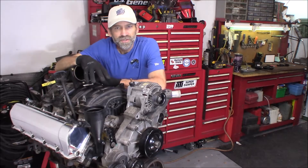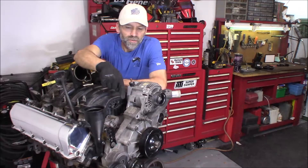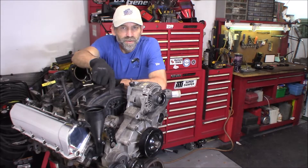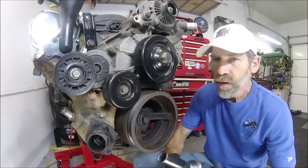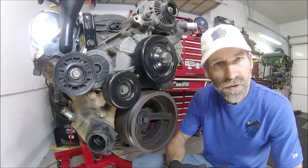I'm planning on rebuilding this engine, so I'm just going to start by tearing off this timing cover. We're not going to mess around today — we're using air tools.